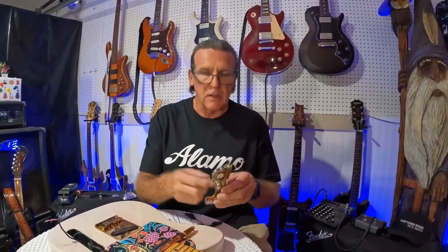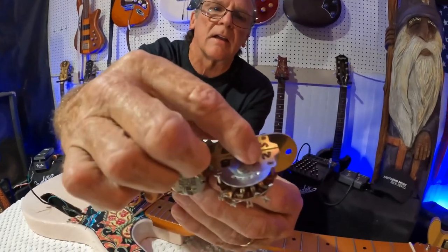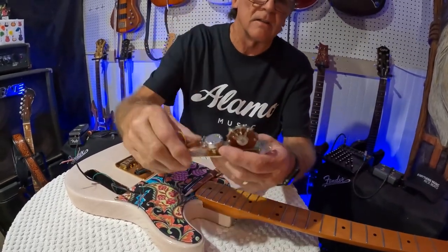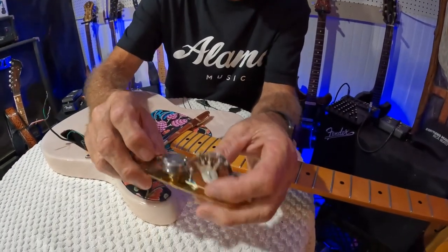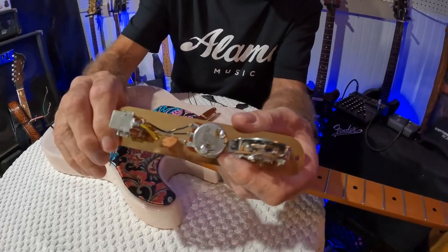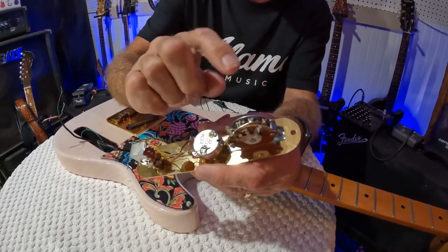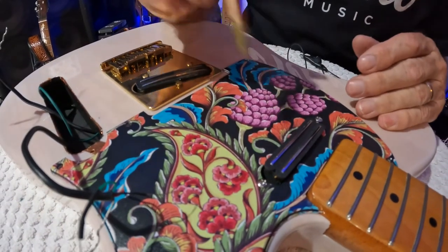The quickest way to ruin the pots is getting them too hot soldering on them all the time. What we have here is your typical Fender-style three-way blade switch. I always mark 'N' for neck and 'B' for bridge because sometimes you have it upside down. We have a vintage inspired pot for volume and a vintage inspired pot for tone with a push-pull on it for coil splitting - we'll get to that later.